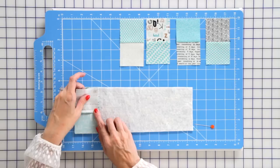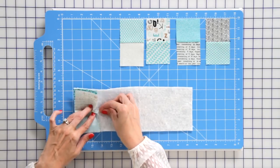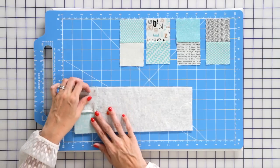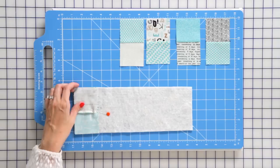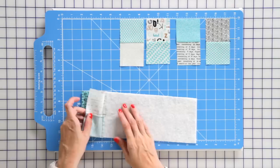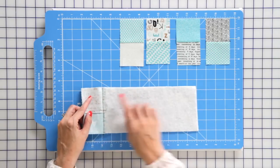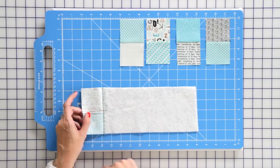Just lay them down where your seam intersects. Put in a pin — since you're using batting, your fabric is going to move around a lot more — and you're just going to sew with a quarter inch seam allowance. We've used black thread just so you can see how it looks, but at home you're gonna want to use matching thread.